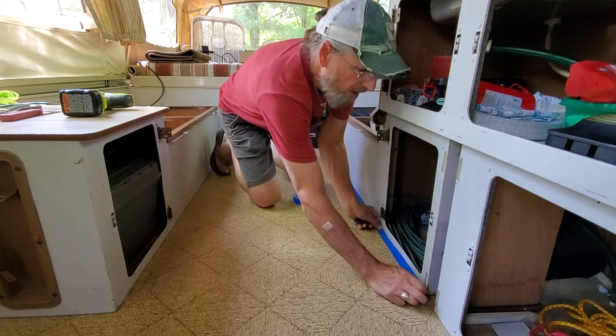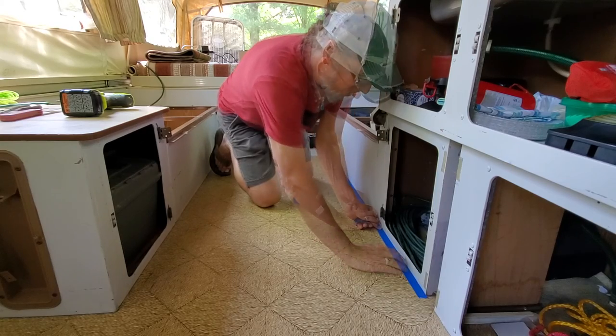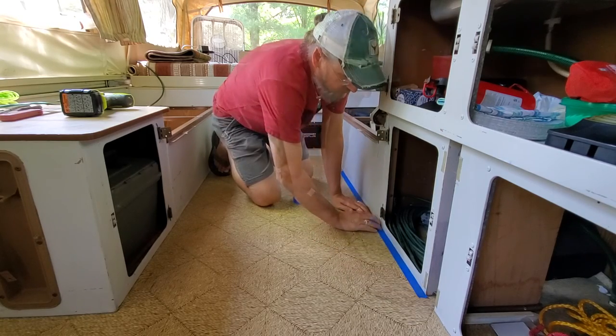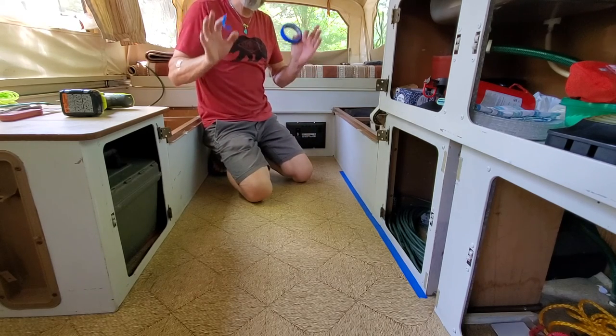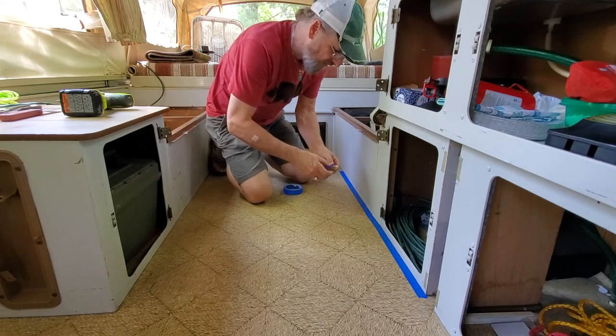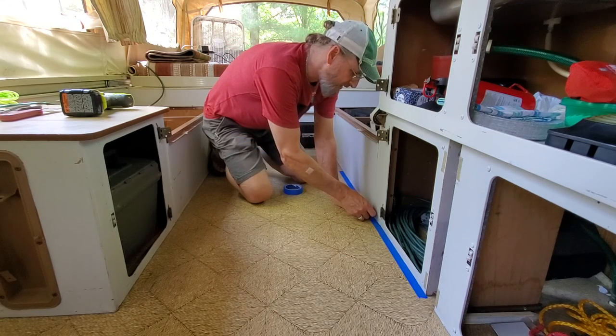If you've never owned a pop-up camper, you really don't realize how convenient they are — very easy to tow down the road, very easy to back up, and yet you can see once you open it up how spacious it is. This is actually a small pop-up; the Sun Valley is considered a small pop-up. There are pop-up campers twice this size easy.